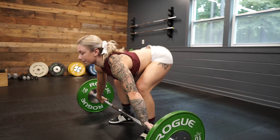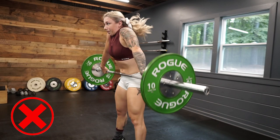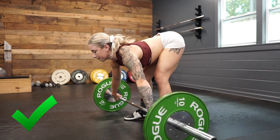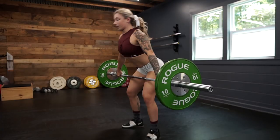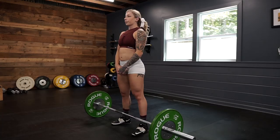Another common technique flaw on a pull is hunching your shoulders forward or rolling them forward at the top of the pull, which you would never do on a snatch or a clean. At the top of the extension when you lift up onto your toes and do your shrug, make sure your chest is staying completely upright like there's a string being pulled from the top of your head. You don't want that chest to drop forward — you're pulling the bar up through that vertical extension, not dropping your chest down towards the bar.